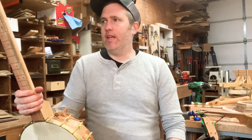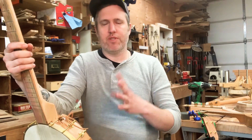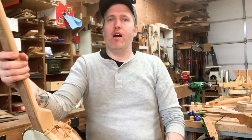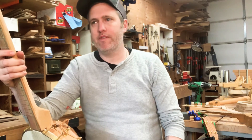Hey everybody. I'm taking the time today to do a little comparison video of two banjos I have in the shop. I rarely get the chance to have two full-size five-strings around, because I'm usually just making them one at a time and selling them. I'm also taking the time to talk about a couple of new things I'm going to offer with the five-string banjos.